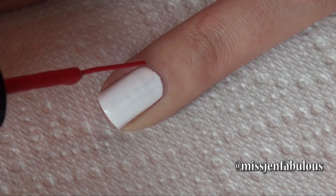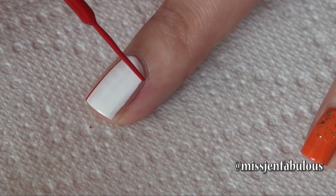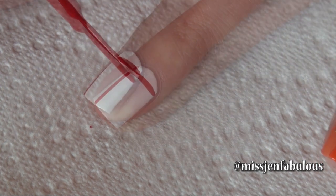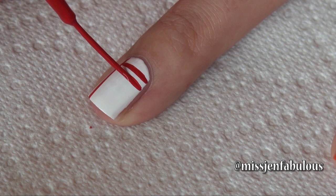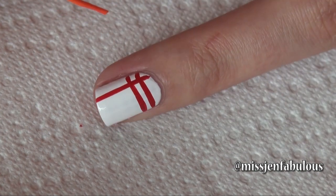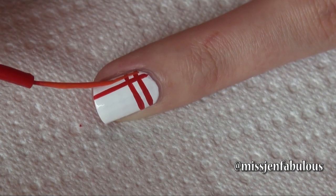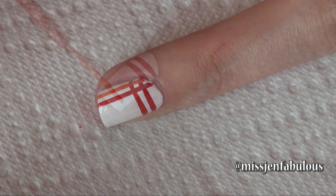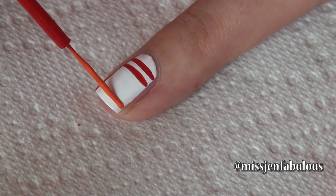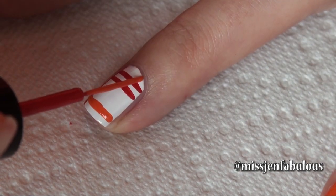Drawing a red line down the side of my nail, then drawing 2 red lines across the top of the nail. Going in with our second color, we're just going to make another line down the side of the nail, one across the top, and one down the other side.